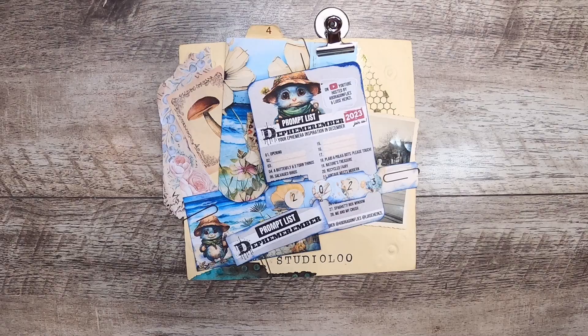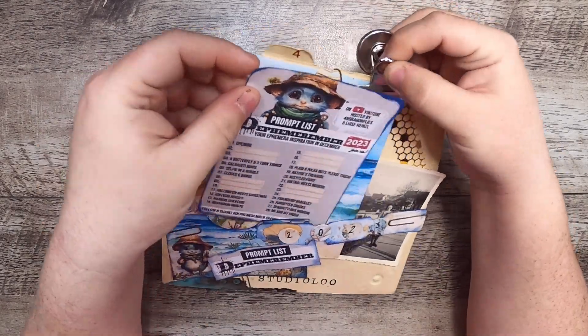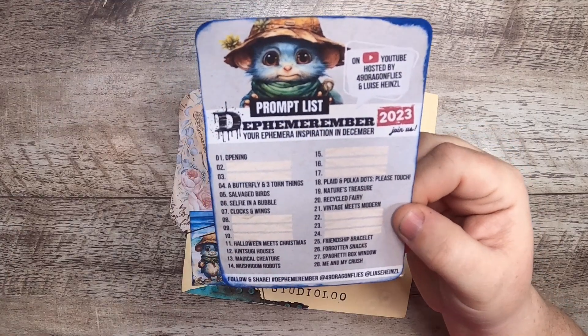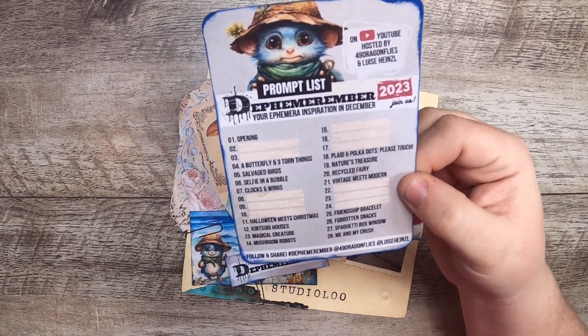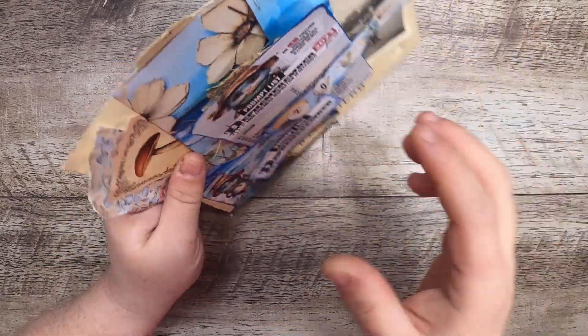Hi everyone, it's Cindy, welcome back to Studio Loo. I'm here today with Decembrember Day 18 and our prompt is plaid and polka dots, please touch.